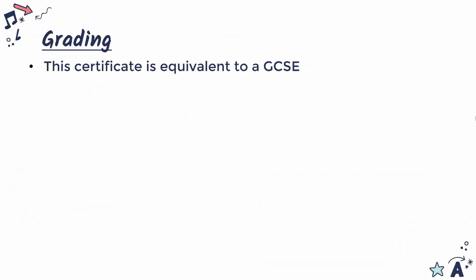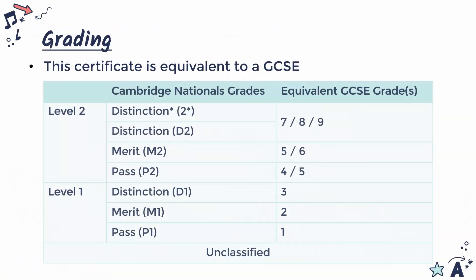Because this course is different to GCSEs, despite being equivalent in worth, it has a different grading system to the numbers you might be more used to. This table gives you a rough comparison of the difference between Cambridge Nationals and GCSE grades. In Creative Eye Media we're using a grading system mostly based around pass, merit and distinction, where distinction is better than pass. Level two is better than level one — so a level one distinction is not as good as a level two pass. The level is more important, and then you have pass, merit, distinction, and also distinction star at the very top.